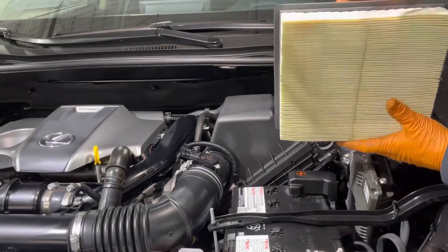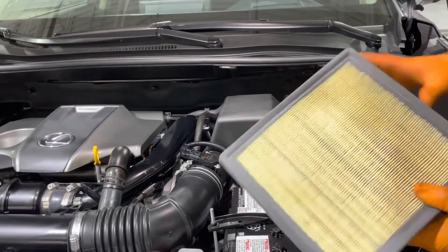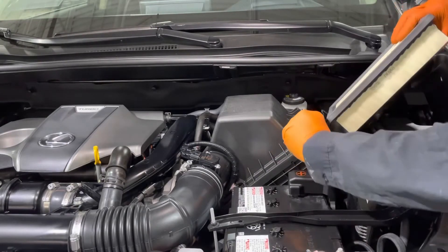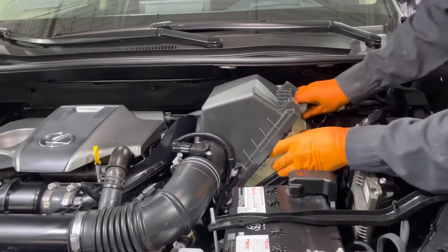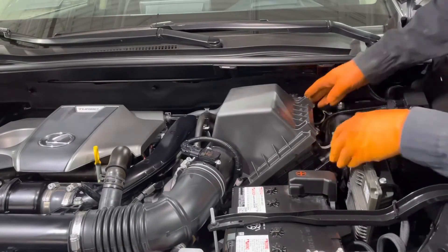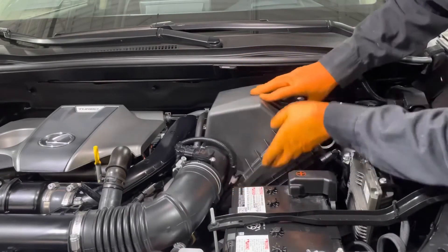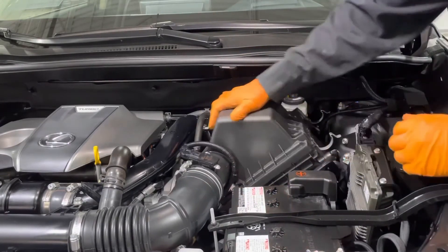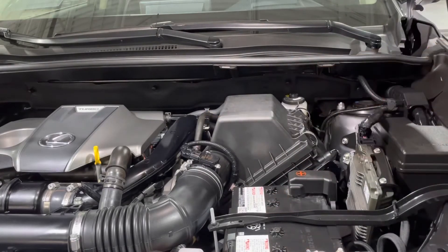This one is really clean, doesn't need to be replaced yet. But if you were replacing it, you grab the new one, slide it in there, kind of massage it into place a little bit. There are two tabs on the back of the airbox right there. Just line them up with the slots, close it and clip it in.